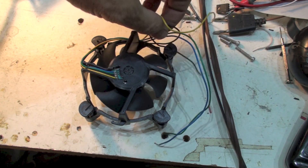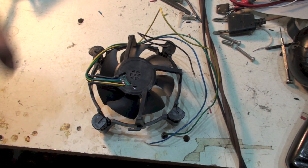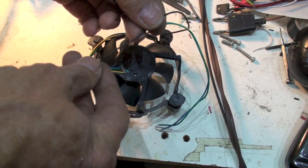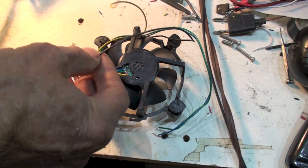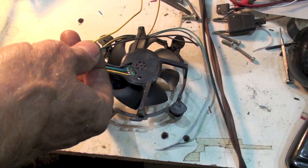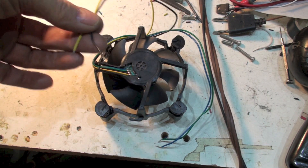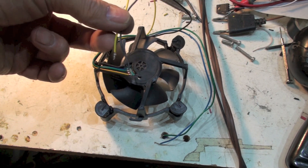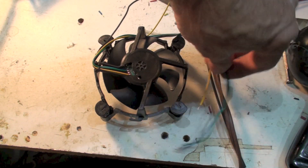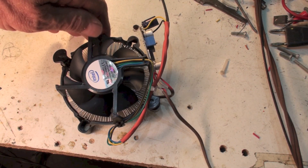Using a 9-volt battery, I found out that black is negative and yellow is positive. The other two wires are for controlling speed with a pulse width modulator — I'm not concerned about that, I just wanted the fan to run. So isolate those two other wires and just use the black and yellow.